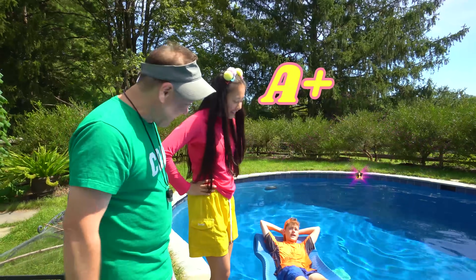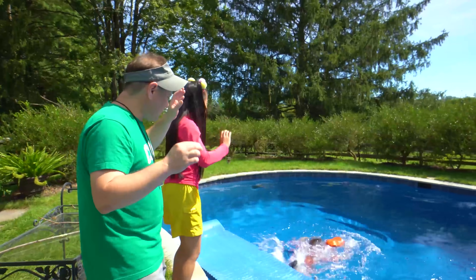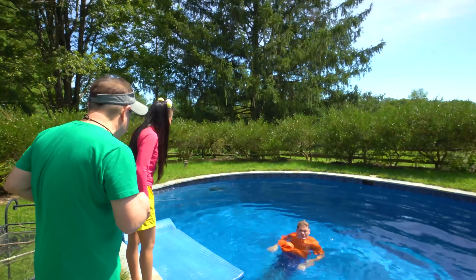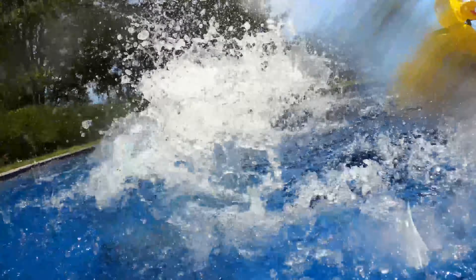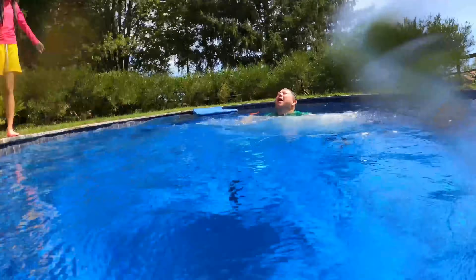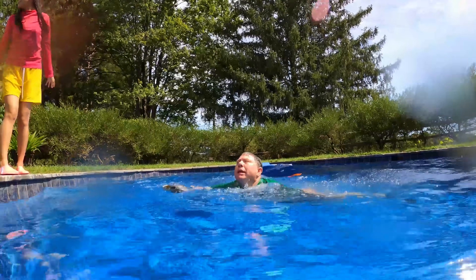Don't I get an A plus too for floating? See look, I can do it again. Let's cut that out, Jimmy — it's time for our next lesson. Come on out of the pool, grab this stick, come on Coach Rocco. Coach Rocco sinks! It will definitely sink!